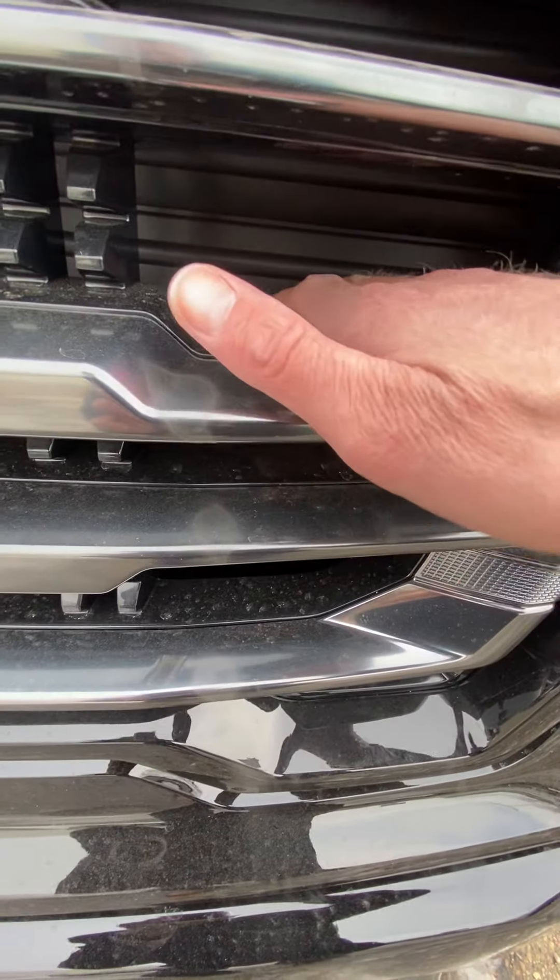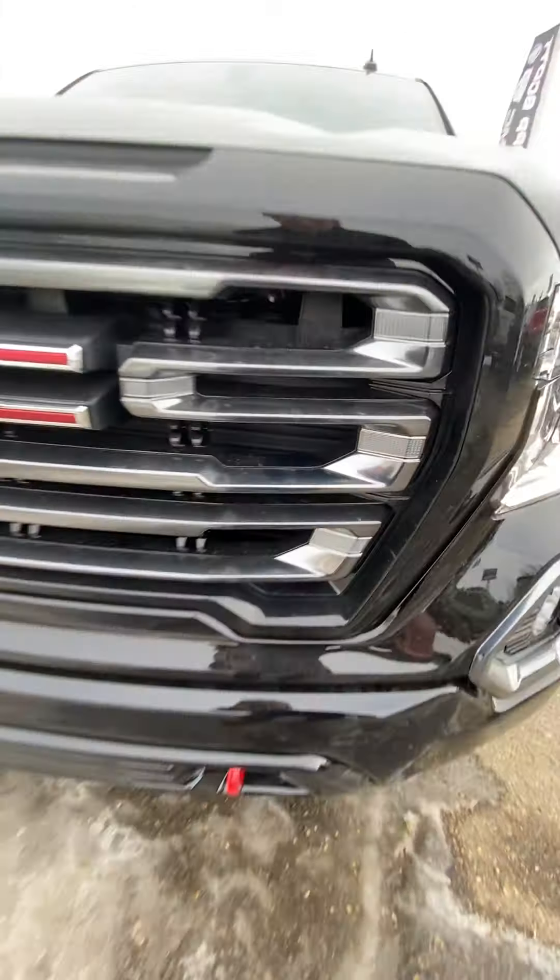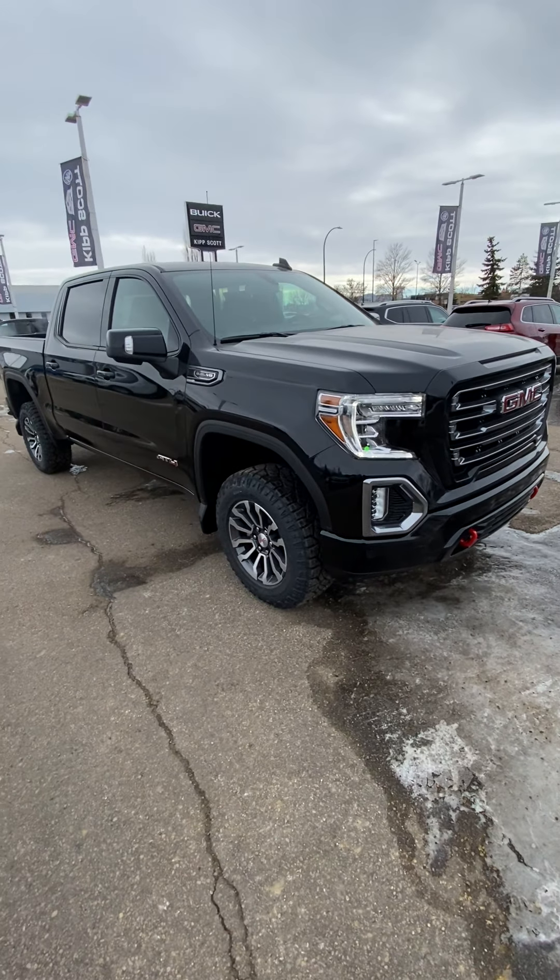We have active aero shutters in the grill. As you can see, that's closed off behind there right now. It just makes the engine heat up a little faster and also directs airflow around the truck when you're not needing that extra cooling.